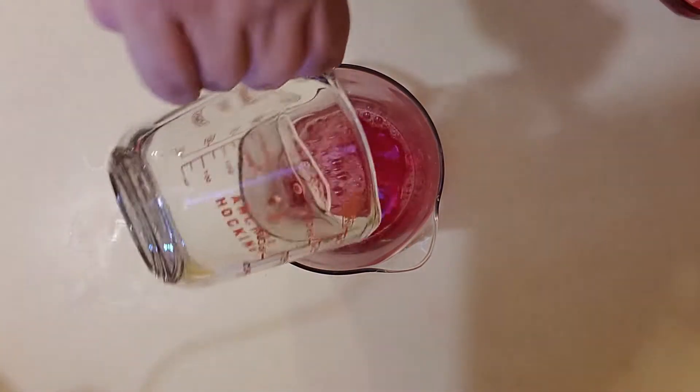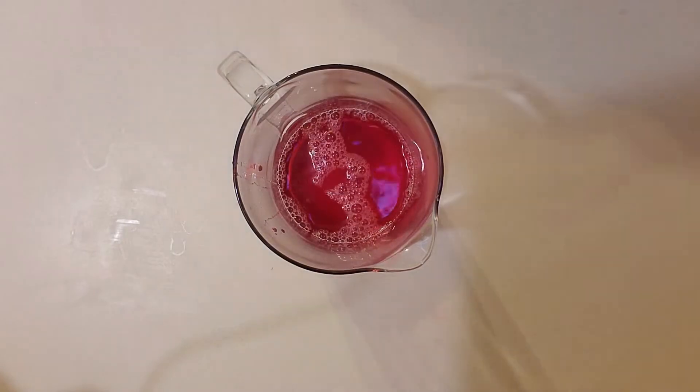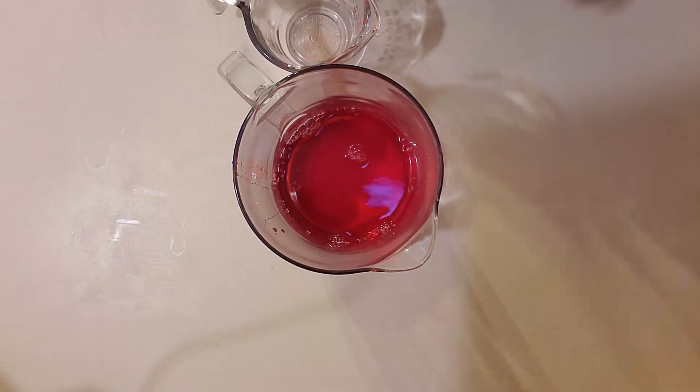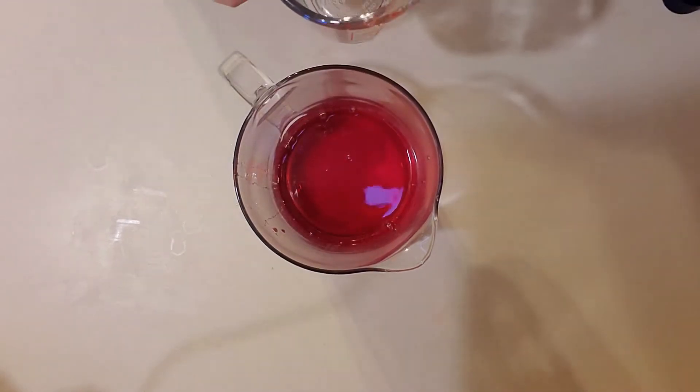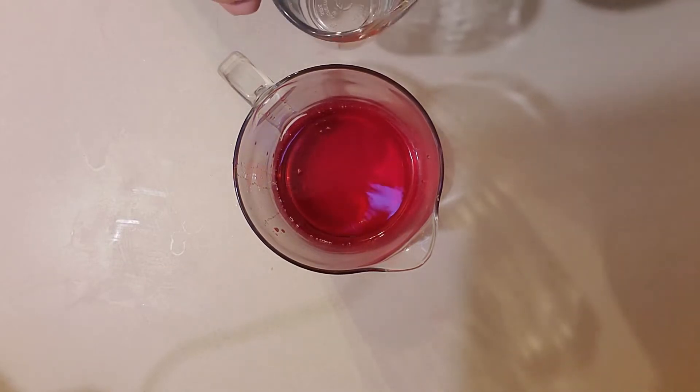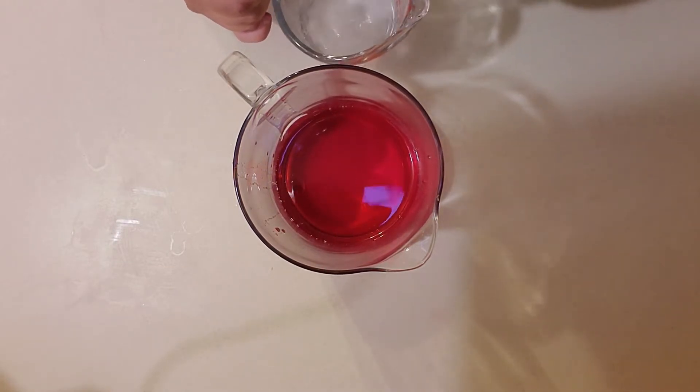You could get creative — you could put it in a witch's cauldron, you could put it in a fancy bowl or a punch bowl — but I'm just putting it in this pitcher for now. Next you're gonna need a half a cup of vodka.